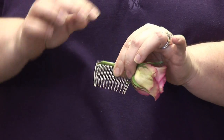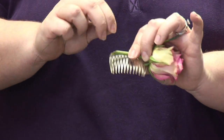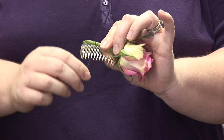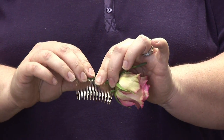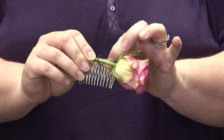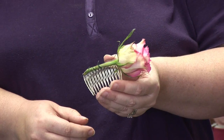I'm just going to take the floral wire and wrap it around the stem of the rose and through the comb till the rose is secure. Once the rose is secure, you can tuck under the wire so they won't poke you, and now you have a rose that's attached for your hair clip.